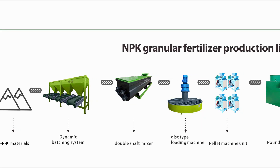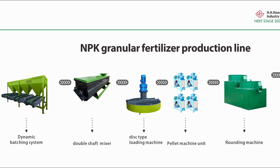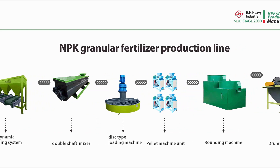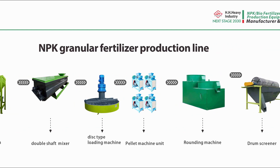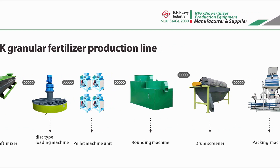For small MPK granular fertilizer production enterprises, the roller extrusion granulation method does not use a drying process, which greatly reduces the customer's expenditure and saves production costs.